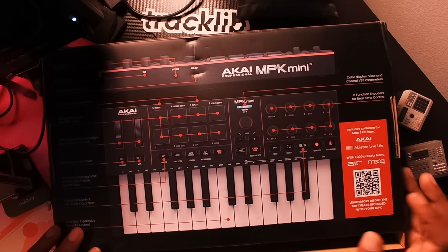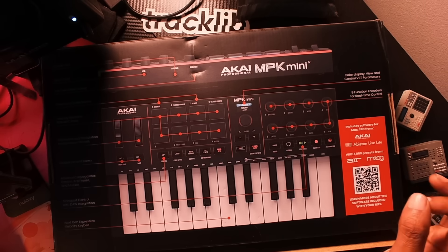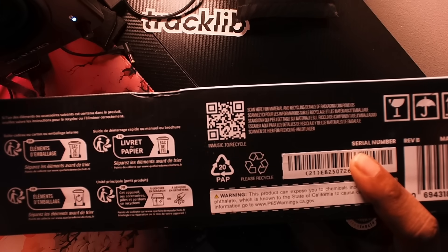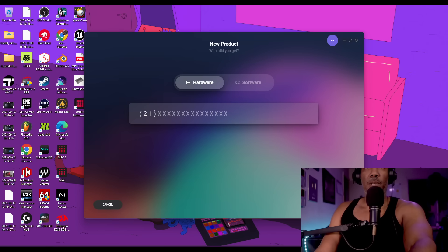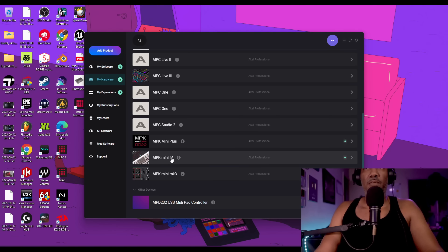When you get your MPK Mini 4, the first thing you should do is install everything and register it. You'll find a QR code when you open the box — scan that and log in or make an account on akaiprofessional.com. If you're familiar with Akai products, enter the 21-character code into your in-music brand account. Then install the in-music brand software center, hit Add Product, choose Hardware, and enter the code to register it. From there, scroll down and find the MPK Mini 4, then install the new firmware.